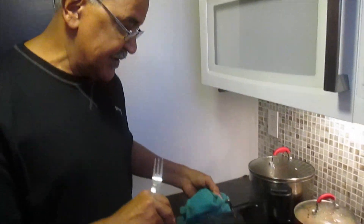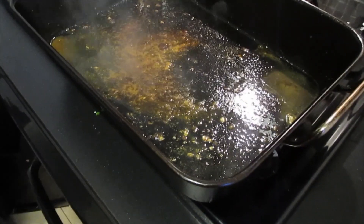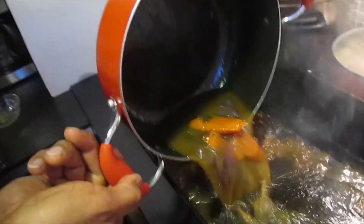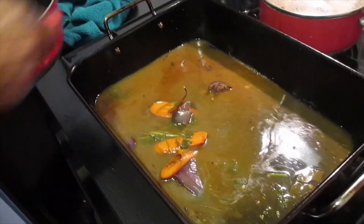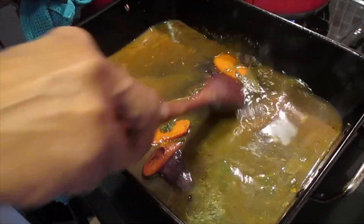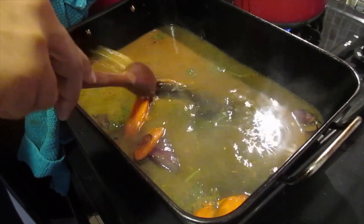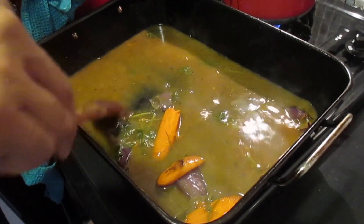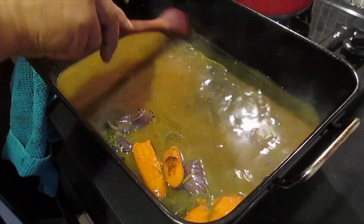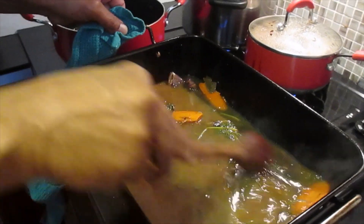The wine has almost fully evaporated as you can see, and at this point we're going to put the chicken stock in. I'm just going to pour it in and use my spoon to dislodge all the little caramelized bits off the pan. Then we're going to strain it, put it back into the pot, deglaze it, and that will be the basis for our sauce today.